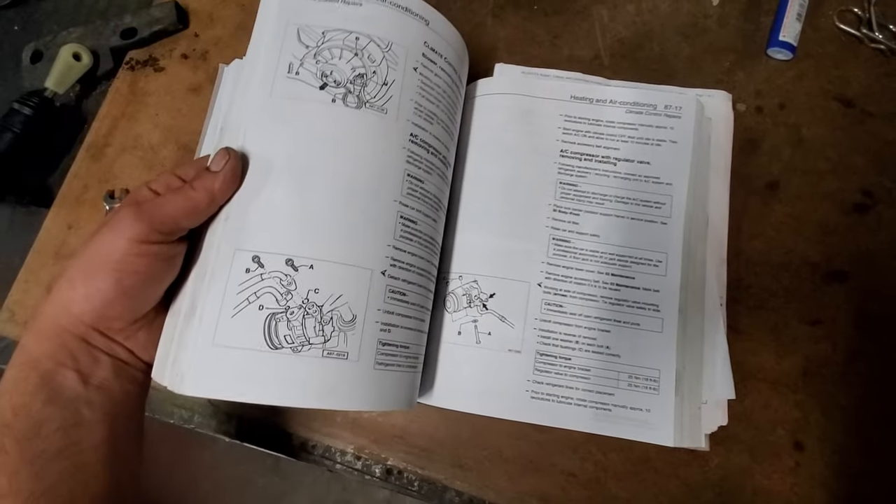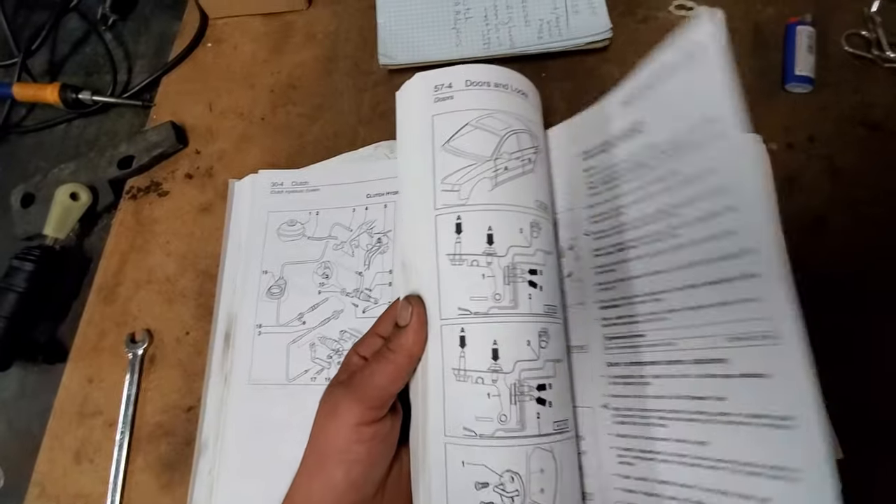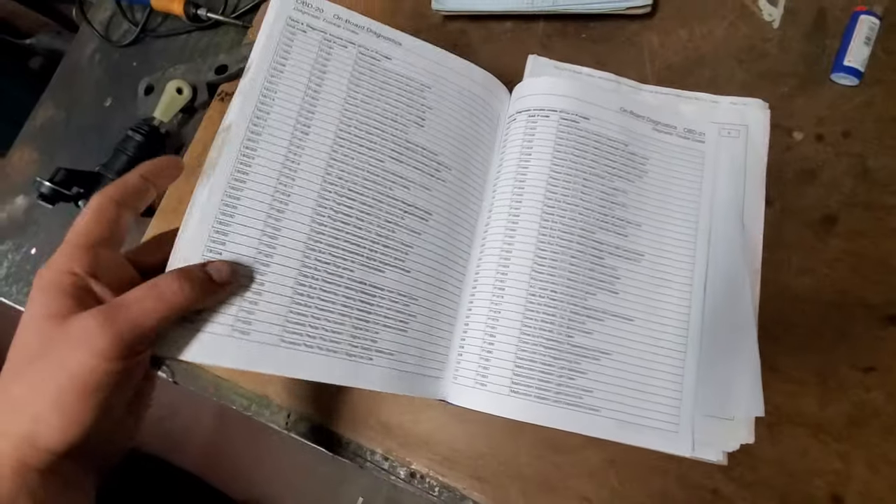It goes step by step through pretty much everything: from AC services to sunroof, doors, locks, hoods, lids — the whole car, including wiring diagrams. I highly recommend getting one of those. And we're just going to dive right into this.